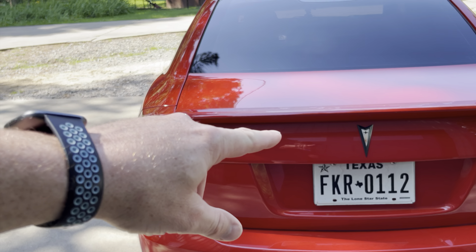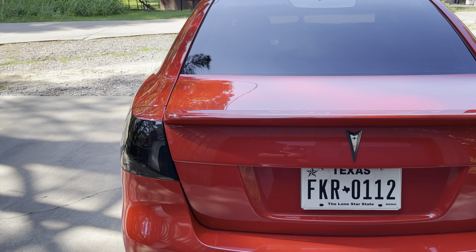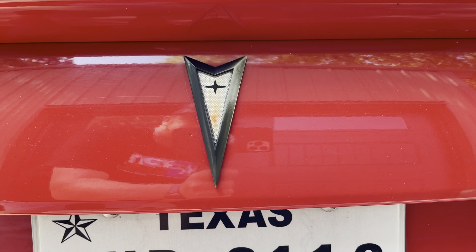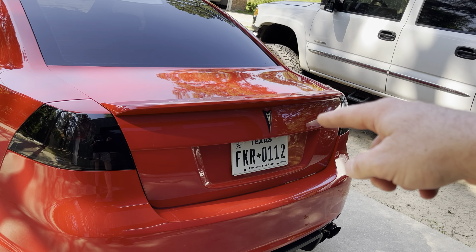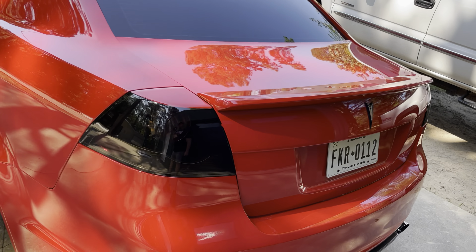A long time ago I put a black Pontiac emblem on there — it had red in it, but just from being a daily driver, all the red's gone. I think I'm going to go ahead and pull that emblem off, and I think it will look cleaner with no emblem combined with this bigger spoiler.